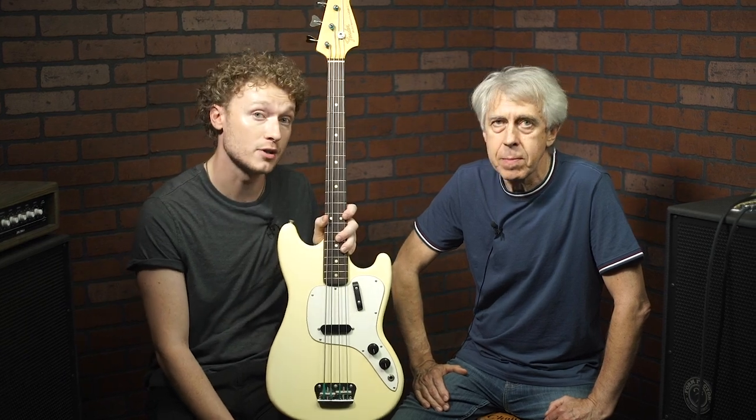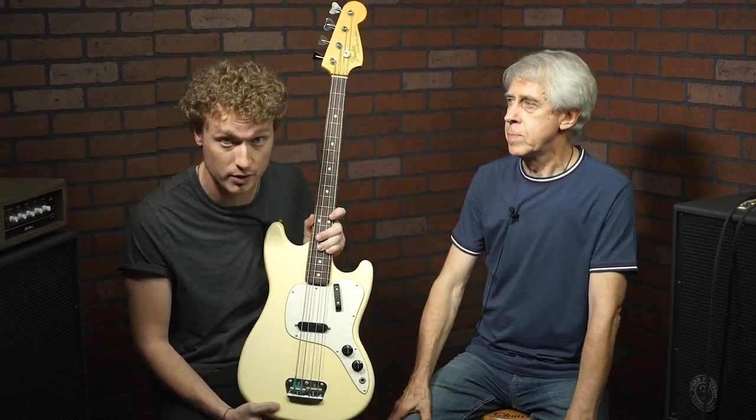A few years ago a bass like this would have gone for six to seven hundred dollars, but recently instruments like this have been going for around two thousand, so a lot of people who would want to play something like this just don't have the opportunity. So what we wanted to do was take all of the qualities about this bass that customers had been asking to have upgraded and put it in a package that is more affordable than an instrument like this has become.